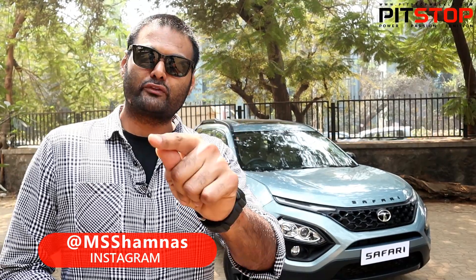Please subscribe to our channel and hit the bell icon so that you will get all the notifications, and please follow us on Facebook, Twitter and Instagram.